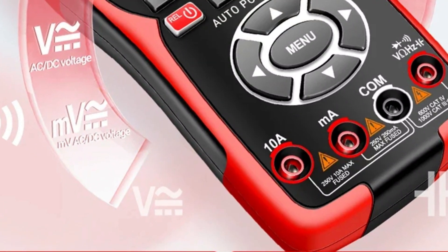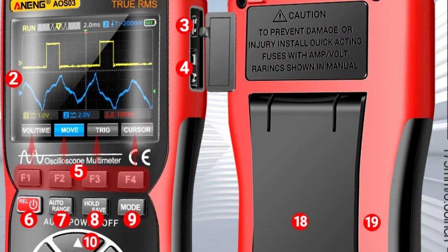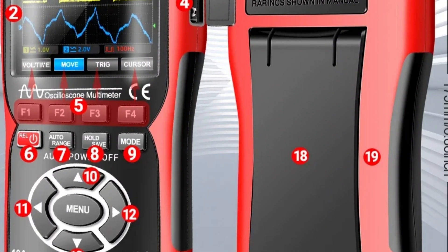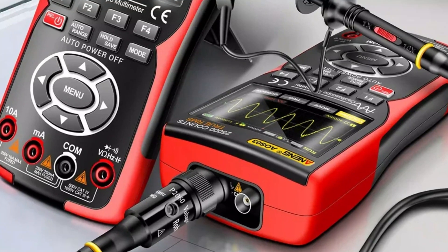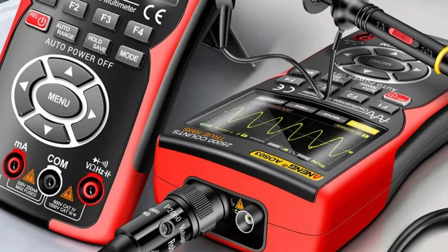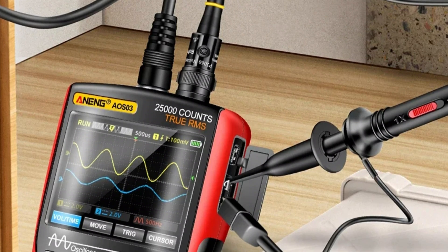The record length of 128 bytes allows for extensive data storage. The device features a 4.9-inch display with a resolution of 800x600 pixels, offering clear and detailed waveform analysis. Operating at a bandwidth of less than 60 MHz, it can measure and compare multiple signals. The removable battery adds portability and extends its use in the field. The AOS03 is DIY-friendly, making it ideal for hands-on projects and electronics work.